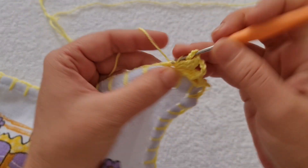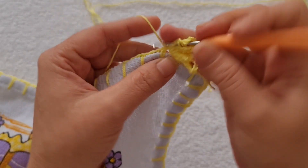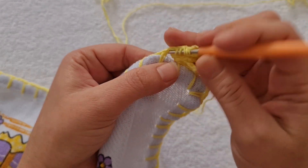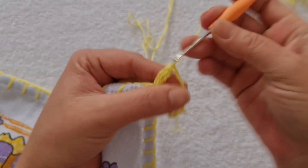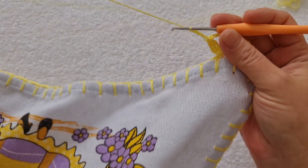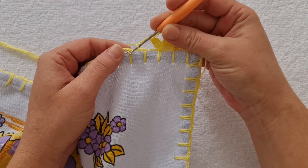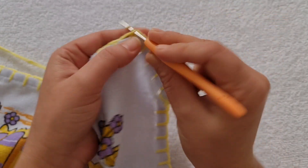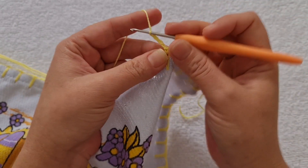Duas laçadas, entro aqui e faço o último bloquinho. Duas laçadas, entra, pego a linha, levanto, tiro a primeira, a segunda, e fecho. Uma, duas, três, quatro correntes. Agora, eu vou pular esse primeiro quadrado e o segundo. No pontinho do caseado do segundo quadrado, eu entro, faço um ponto baixo, e trabalho uma, duas, três, quatro correntes.